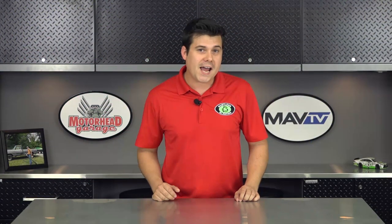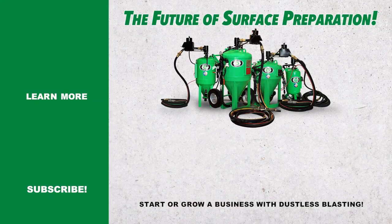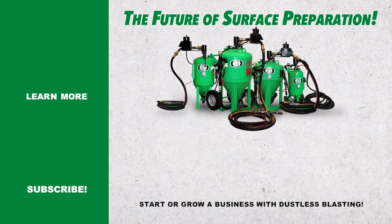Big thanks to Scott for letting me tag along. If you need surface preparation of any kind in the Houston area, be sure to give Gulf Coast Dustless Blasting a call. That's it for this week — thanks so much for watching. If you're interested in starting a business or improving a business with Dustless Blasting, check out our website or give us a call. Have a great week, and please like and share this video if you enjoyed it.